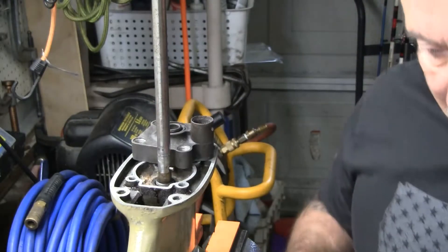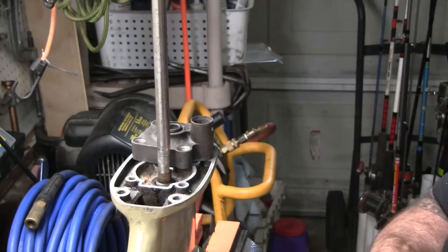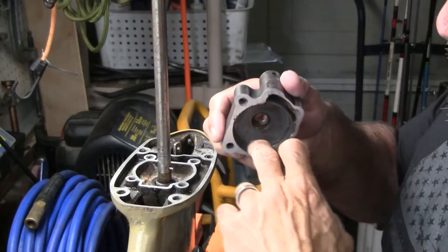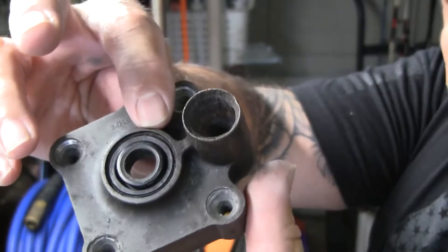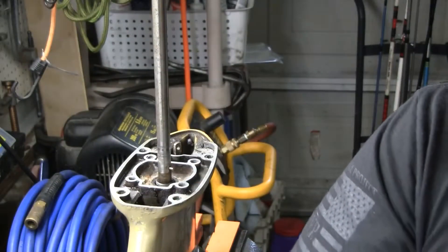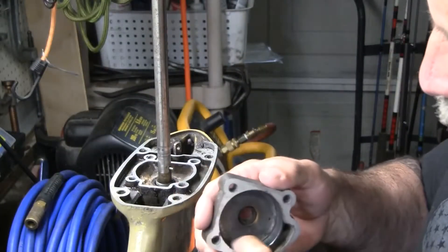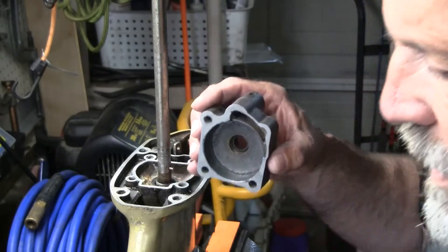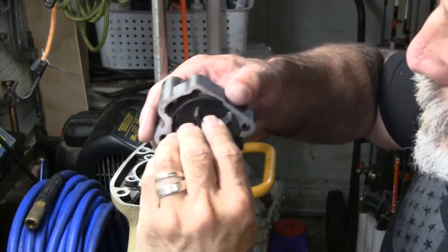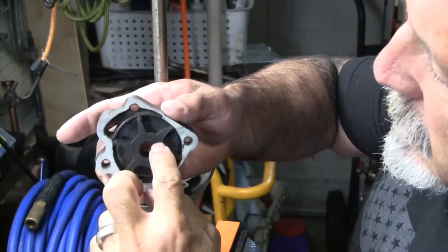I'm going to do one thing before I start reassembling this. I'm going to put a very light coat of Triple Guard grease — the BRP stuff for Evinrudes and Johnsons — on the inside, just around here. Now, there's a little hole in there and it was clogged. That might have contributed to the problem. I think that hole is to expel any air when the pump starts. So just a very light coat of this BRP grease on the inside. The impeller is going to spin clockwise, so I want to put that in there in that direction — and I'm going to make a note of where the indentation of the notch is.